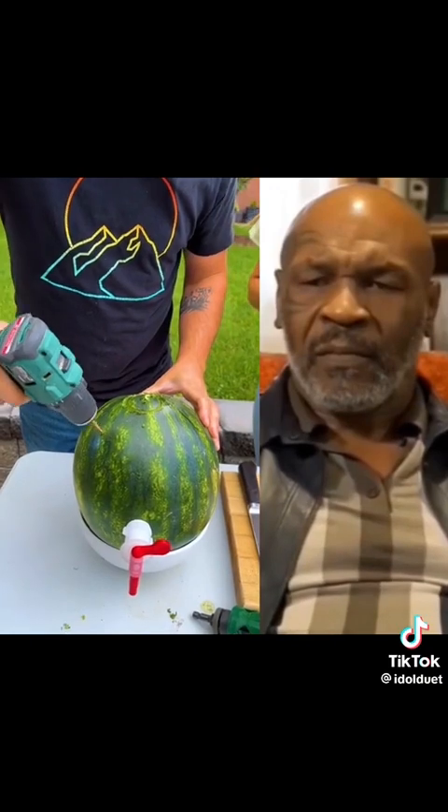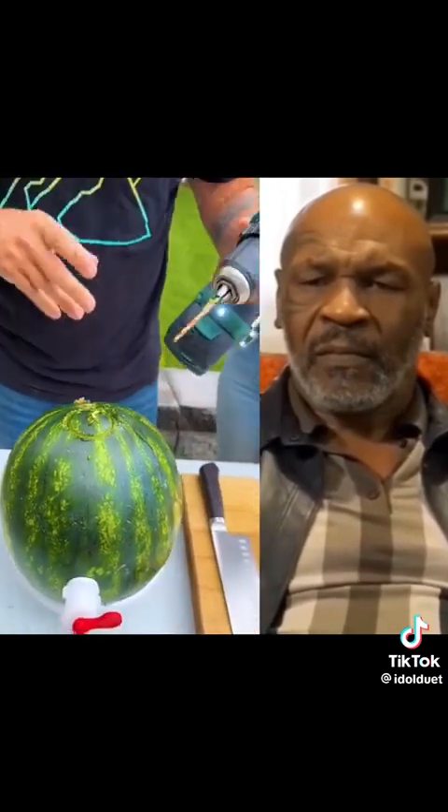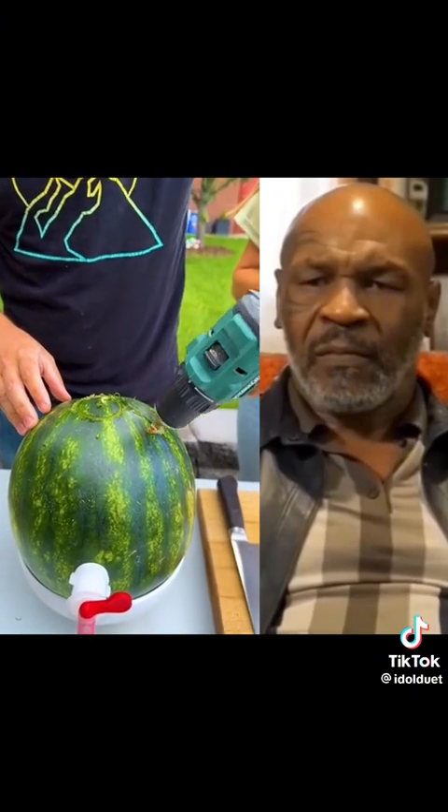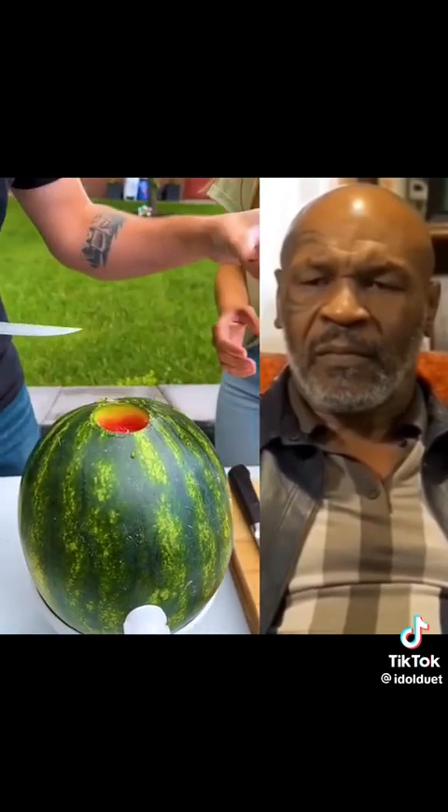Perfect. This is a fun little party hack if you have people over. Perfect thing for summertime. Okay, hang on to that — we're going to need that later.